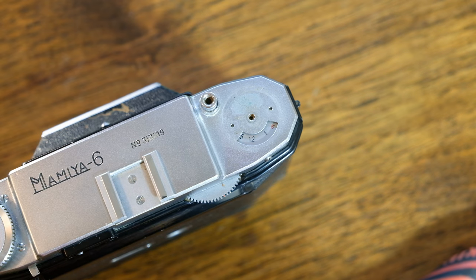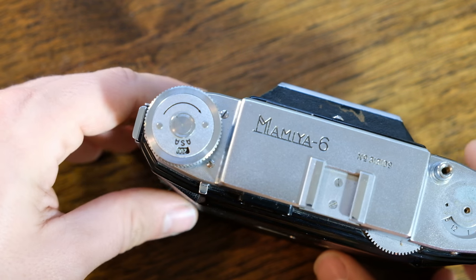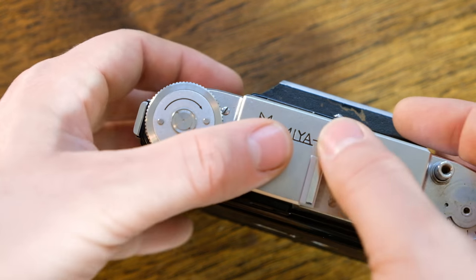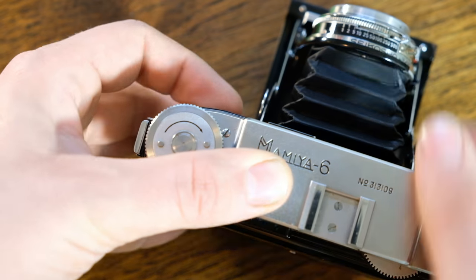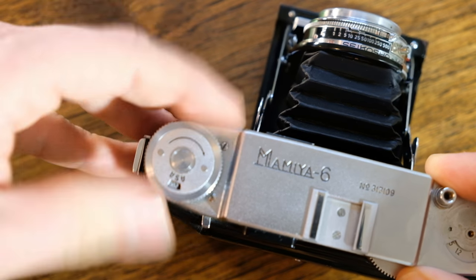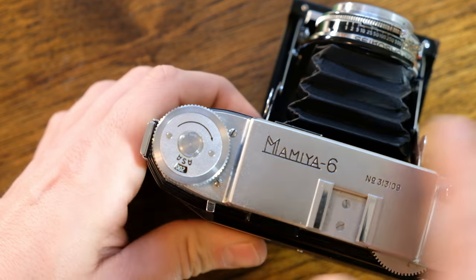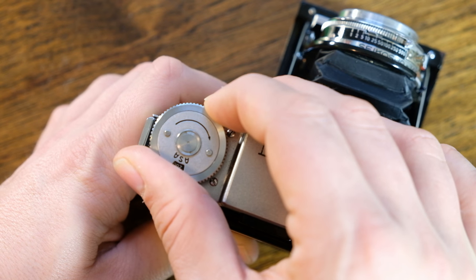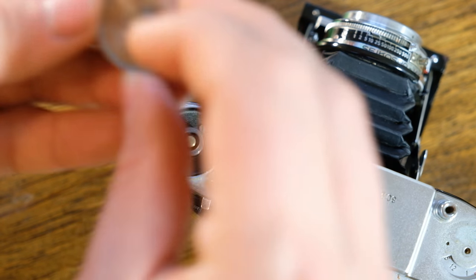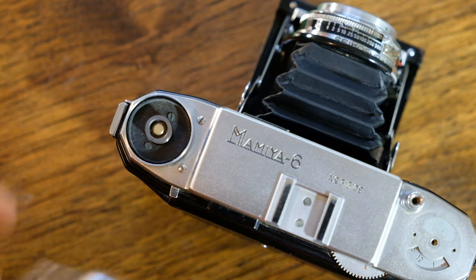Now let's go to the other side. Here's the part that isn't very obvious if you don't know what to do. We're actually going to open the camera up because it's a little more stable. The film advance goes clockwise normally, so what you're going to want to do is grab it and twist it counterclockwise until it unscrews. There are no loose parts in there, so just stick that down.